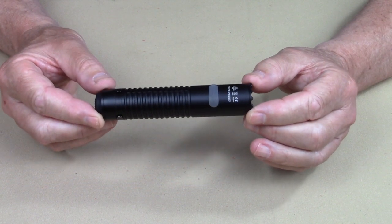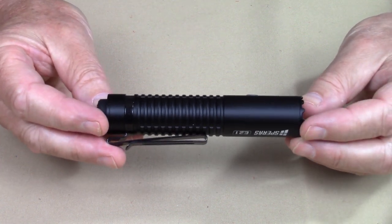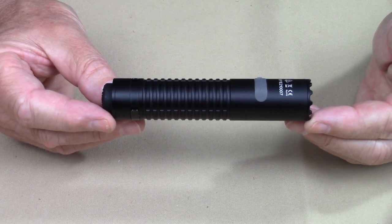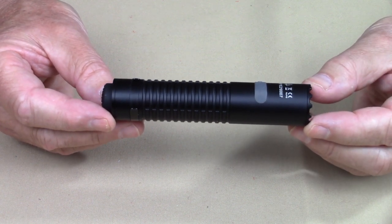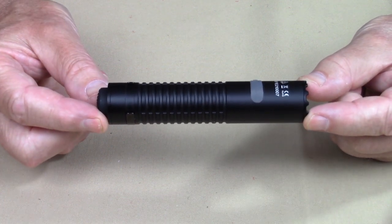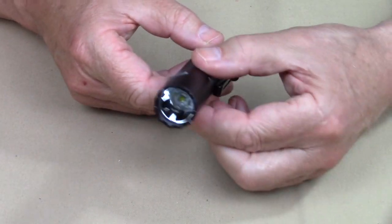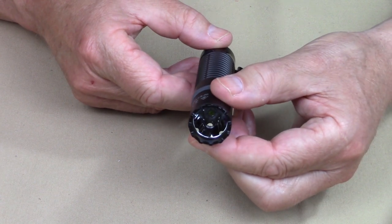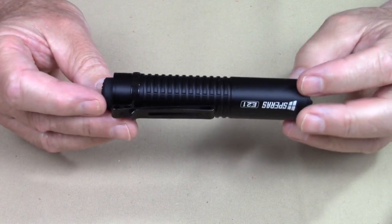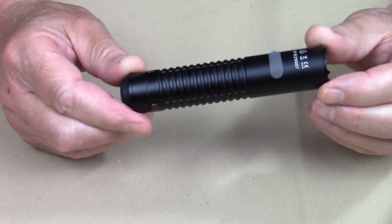The physical specifications for the E21 are as follows. The weight overall with the battery installed is 4.76 ounces or 135 grams. The length comes in at an even 5 inches or 128 millimeters. The diameter — because it's tubular, it's the same all the way down — is exactly 1 inch or 25.4 millimeters. It is waterproof to an IP68 rating, which is as high as you can get, and it has an impact resistance rating of 1.5 meters.